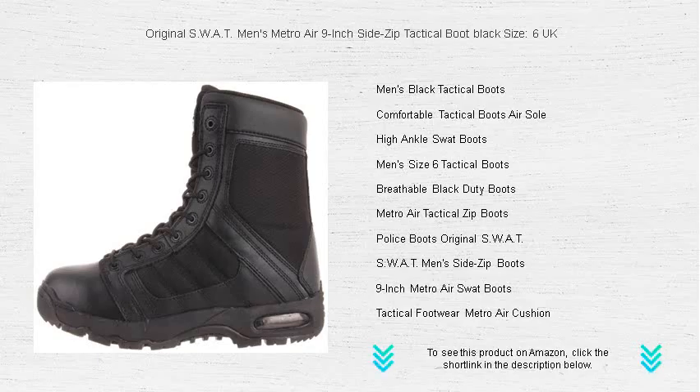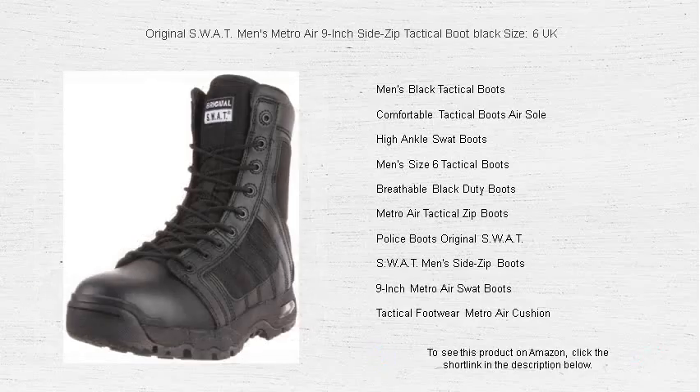Tackle every challenge head-on. Lace up with original SWAT and experience the perfect blend of performance, durability, and tactical functionality.